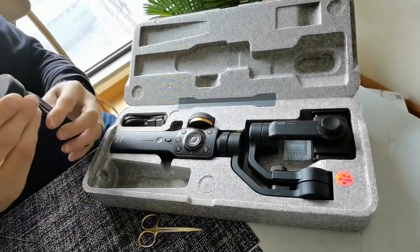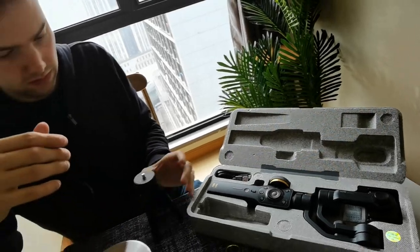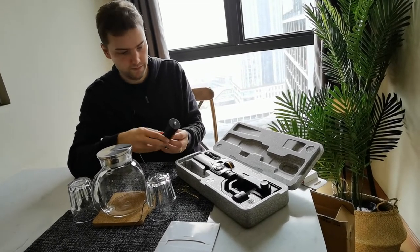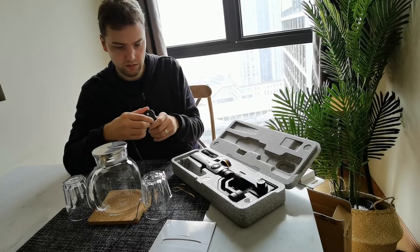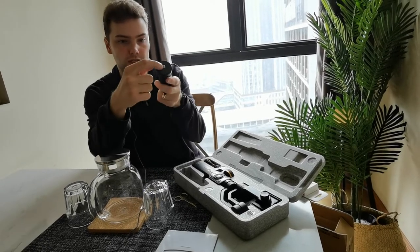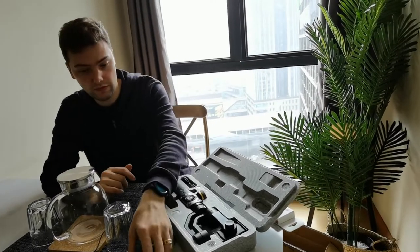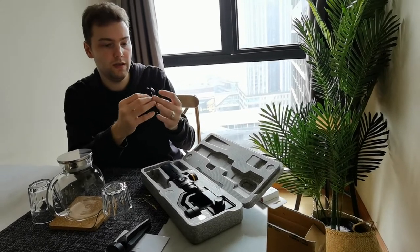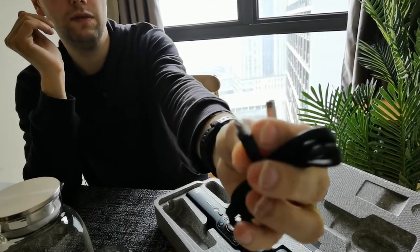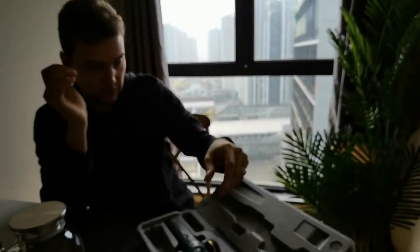First, the included tripod — it's very solid, made out of metal, not plastic. You can adjust the legs to different angles for low or high positions. Interestingly, instead of a side screw you have to screw the whole tripod in, which actually makes it more solid than the typical style. Then there's a USB Type-C cable, which is flat — I like those because they don't tangle as much.